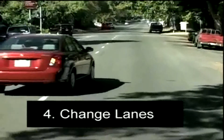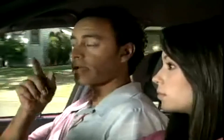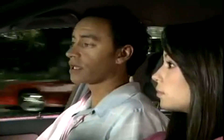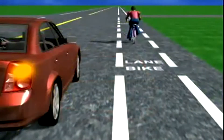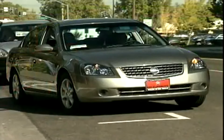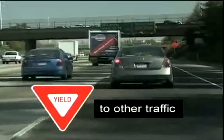If it's clear, then ease over into the next lane. Follow this pattern every time you change lanes, including center turn lanes, bike lanes, leaving the curb, and merging into another lane when your lane ends.